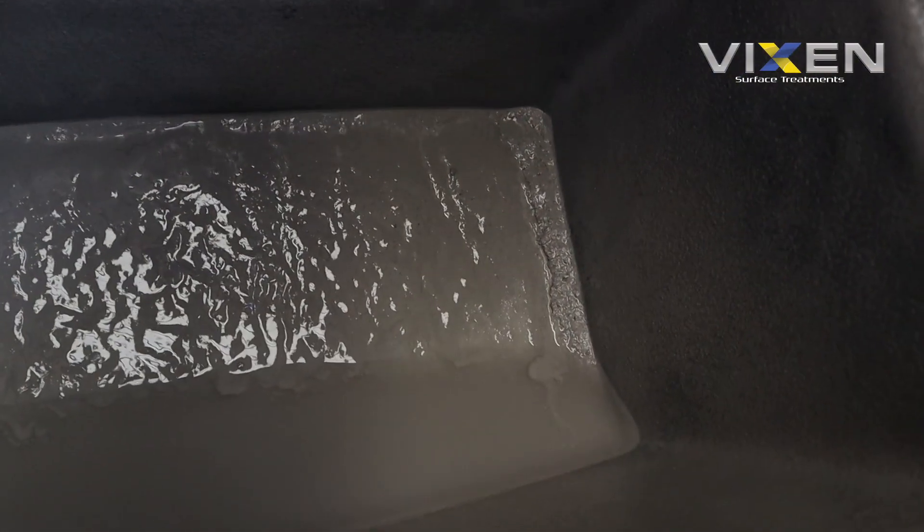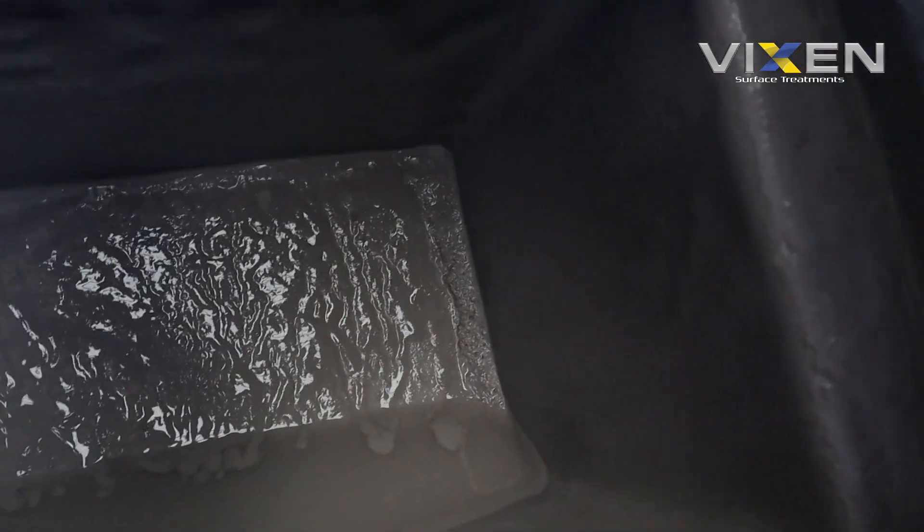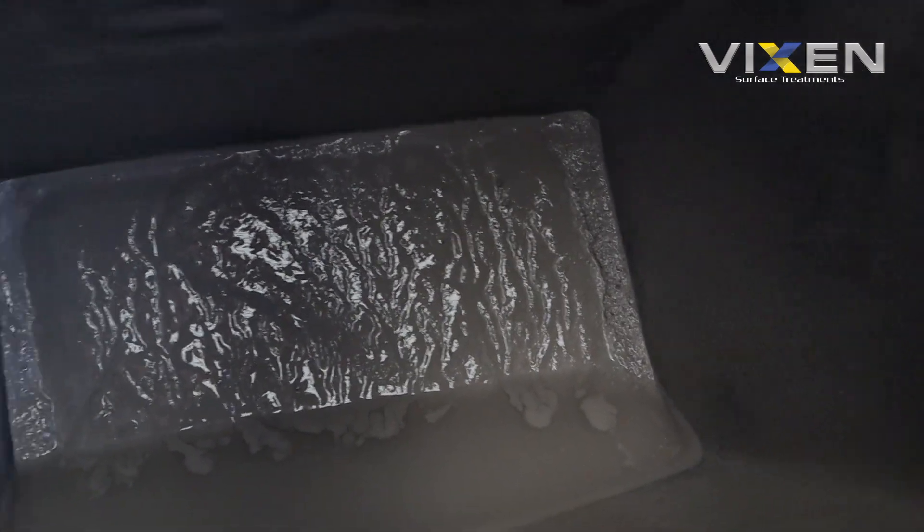This is what it looks like down at the bottom of the bucket. I've left a little bit of water in there just so you can see what the colour is. That's all media, that's dirt, that's oil, grease - all sorts of stuff.